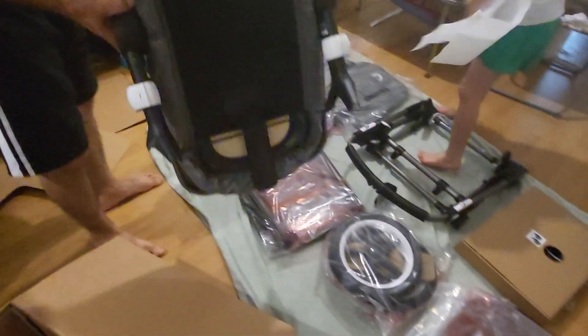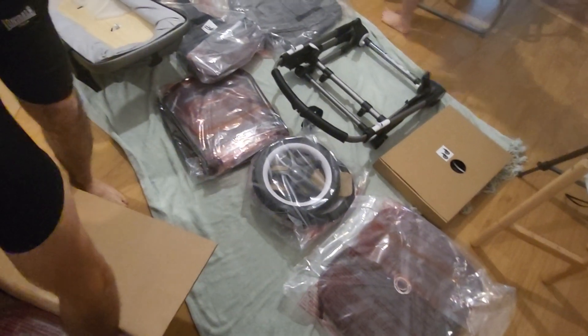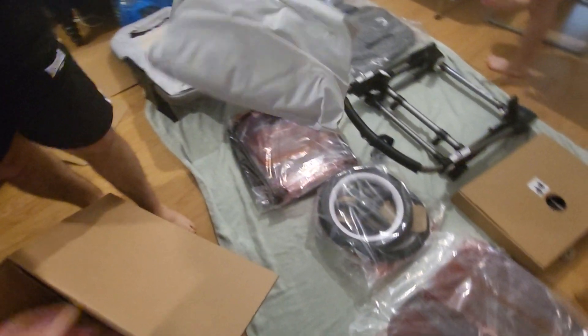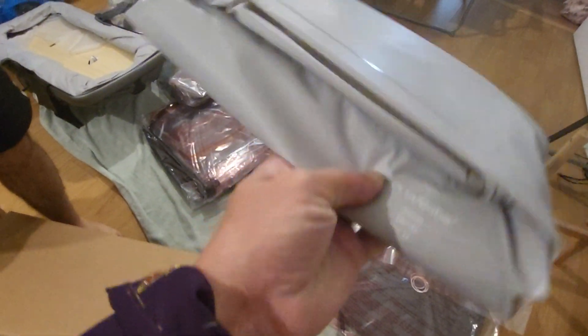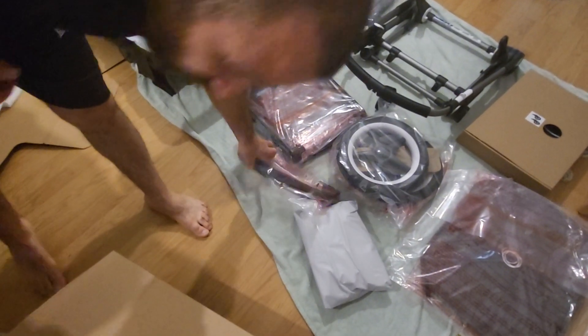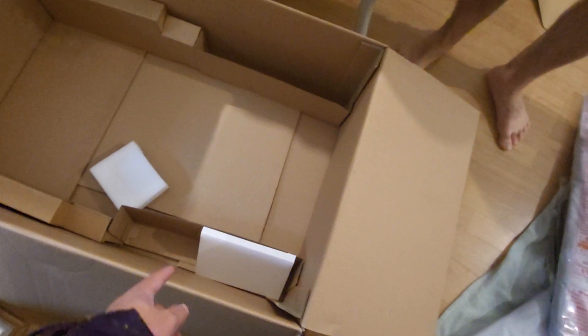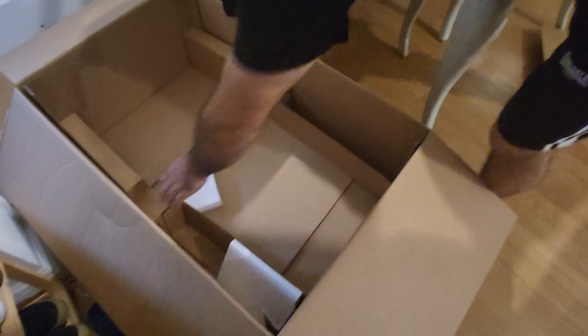It's quite a big box, I'm just going to move everything. There are quite a lot of pieces in here and we've still got some more. I think this is the rain cover — yeah, that's the rain cover. That's the bumper bar, and lastly it's the mattress. I think that's it.